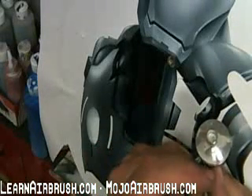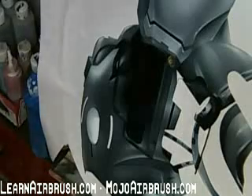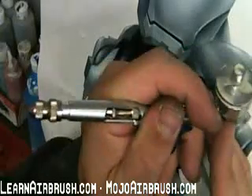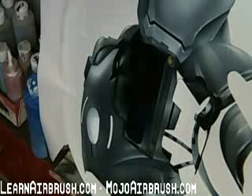As far as the detail goes, there's nothing I can't do with this brush. There's never a need for me to pick up a paintbrush to do any detailing. The only time I pick up a paintbrush anymore is to pinstripe.